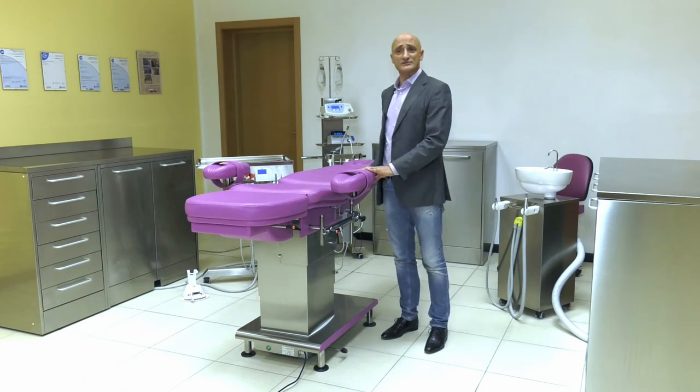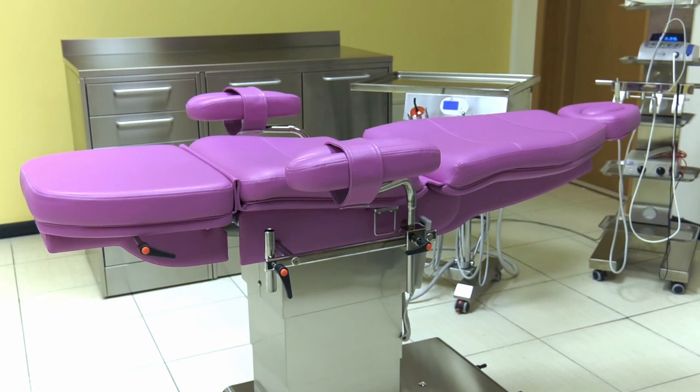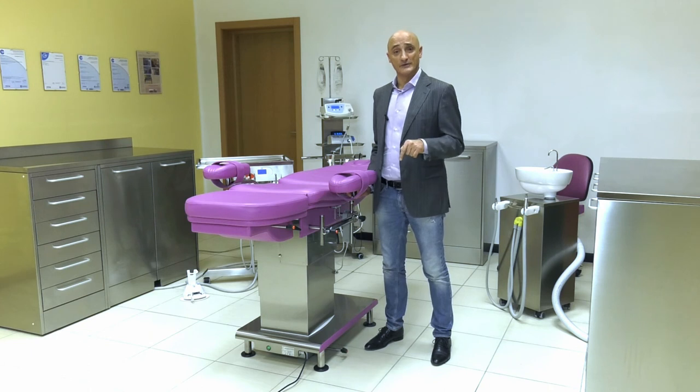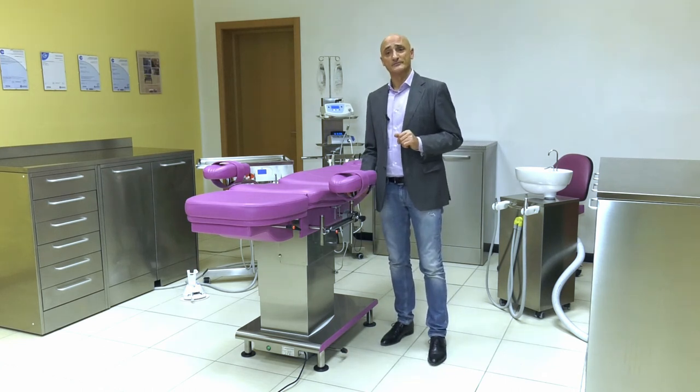The introduction video shows that the strong point of our Morpheus chair is that it is suitable for any medical use. We believe that an operating room must be 100% operational and that we cannot afford to leave a chair empty. If you need any other information, please contact us by clicking here. If you want information on the other apparatus in this line, you'll have to wait for the next video. Thank you, bye for now.